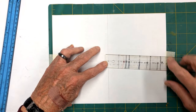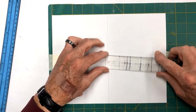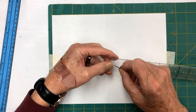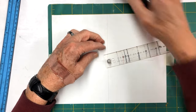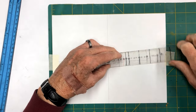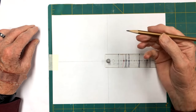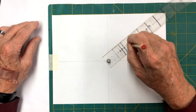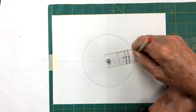You have a pivot point right here. You take your push pin and put it in this pivot point and set it into the hole. I have a little socket wrench - it's a 5/16 socket - that goes over those pins. I just push it down. We need a five-inch circle, so two and a half is the center. We set our pencil at the two-and-a-half-inch mark and just make it go around, just like that.